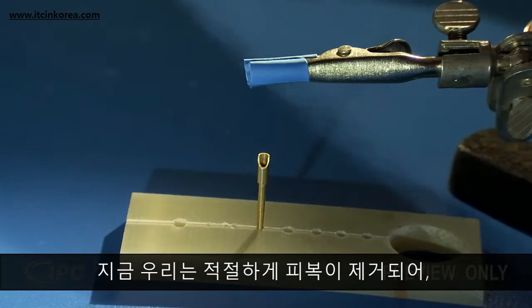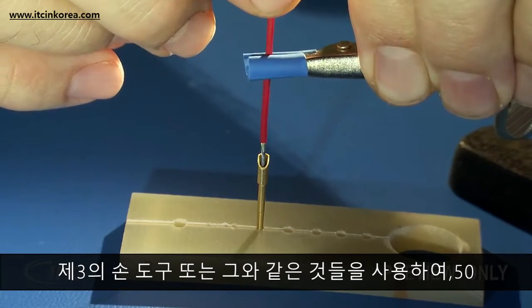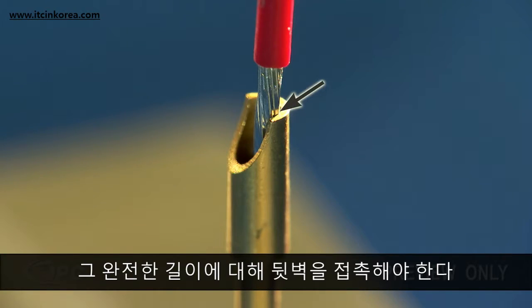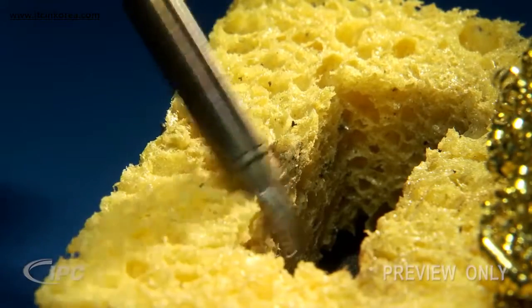Now we're ready to place the properly stripped and pre-tinned wire into the cup and secure the wire using a third hand tool or equivalent. The conductor should be fully inserted into the cup, touching the back wall for its full length.